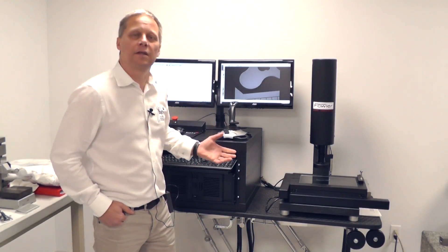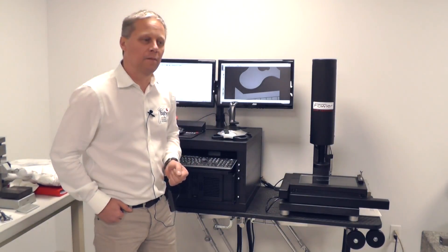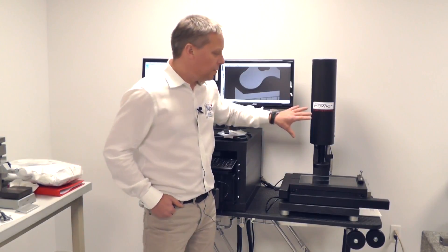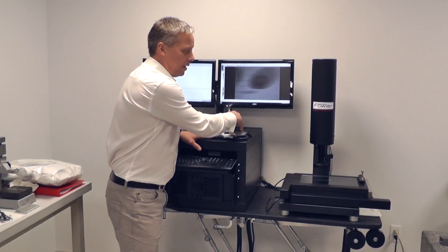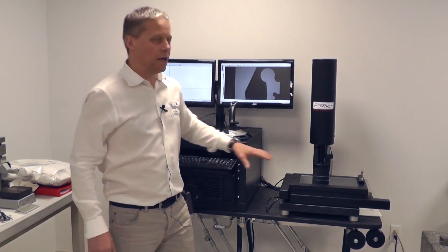So you can see the functionality of this system, measuring your parts with your team available to see the benefits. Let me talk about the system a little bit. This is a CNC system, so I have a joystick control moving my XY stage.